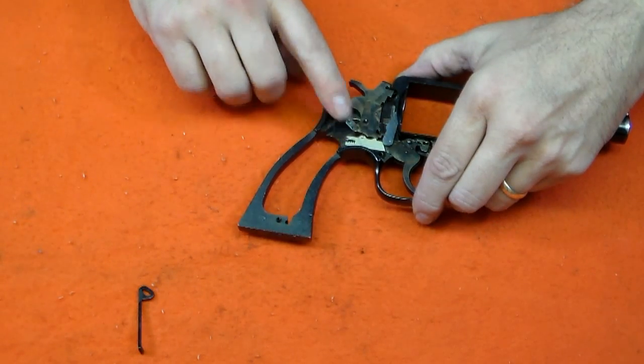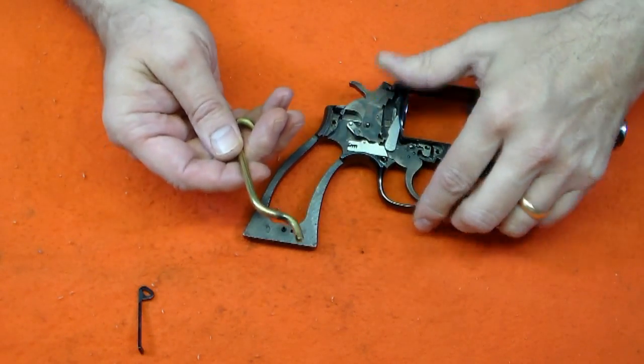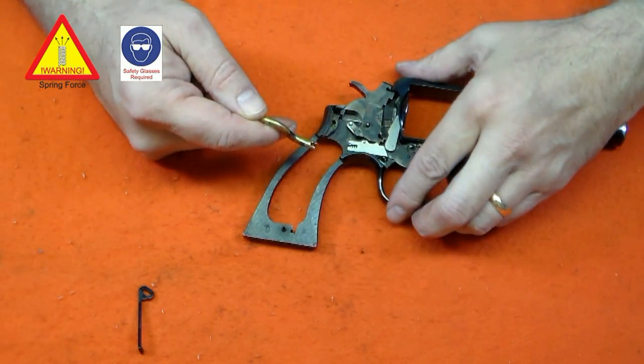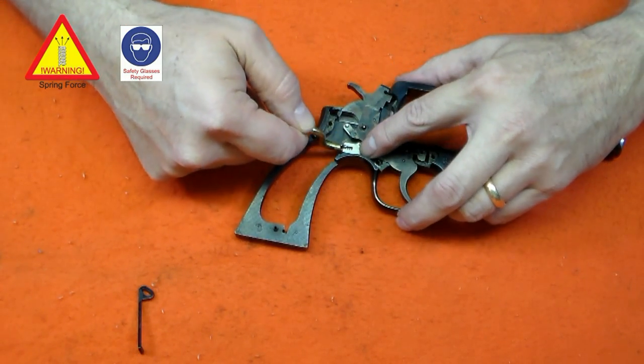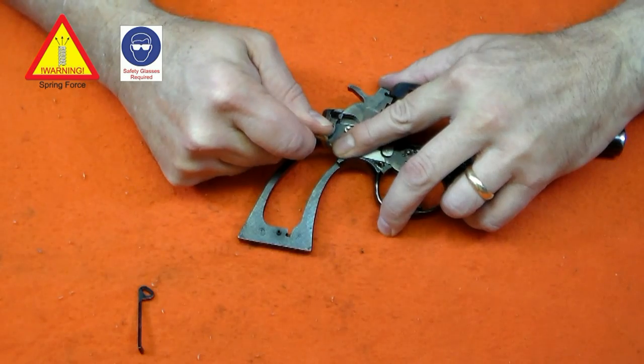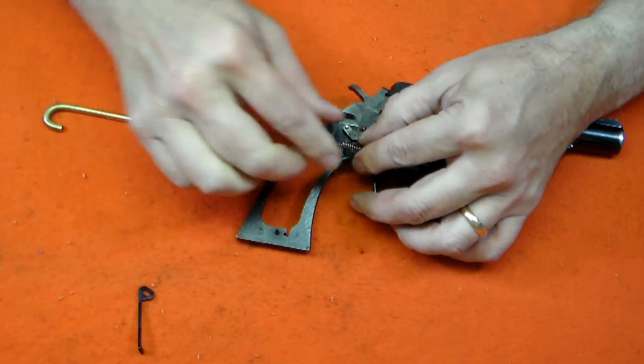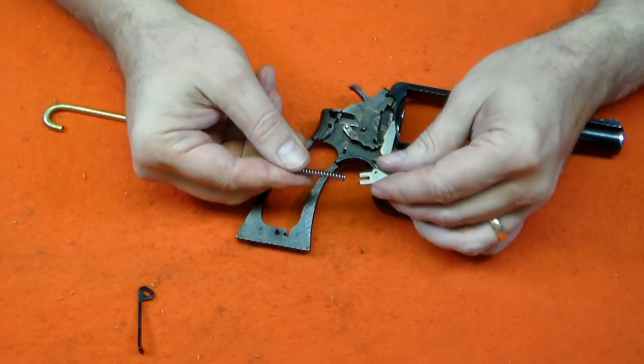The easiest way to remove and install the rebound slide is with a special tool. I have fabricated this one out of a piece of 3/16-inch brass rod stock, but you can find them online. Use caution — the rebound slide spring is very powerful and easy to launch across the room. Keep it covered until it releases.